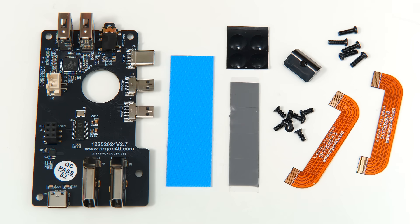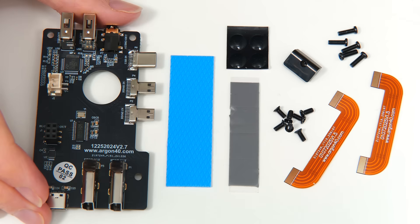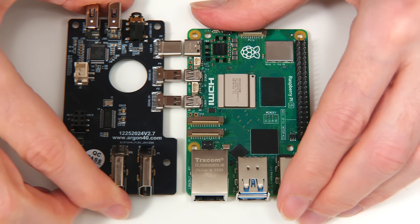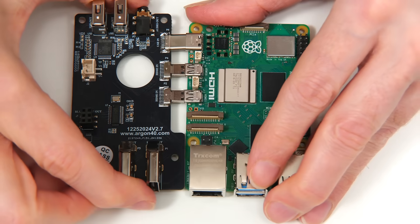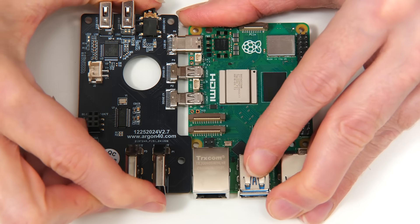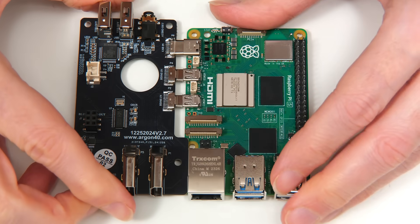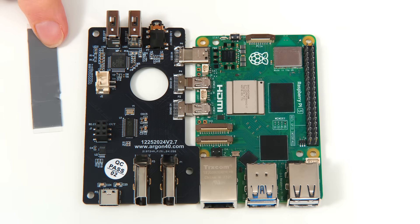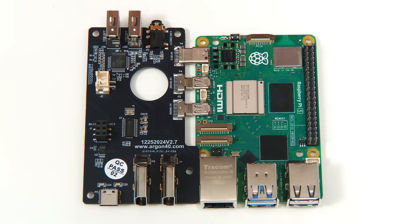The first thing we need to do is take the daughterboard and plug it into our Pi, nice and gently and carefully. This is a delicate thing — we could damage a lot of connectors if we get this wrong. We can now add the thermal pads to the relevant places on the Raspberry Pi.